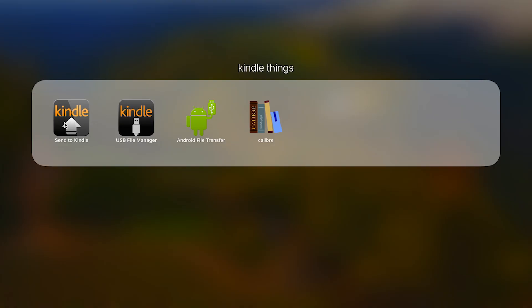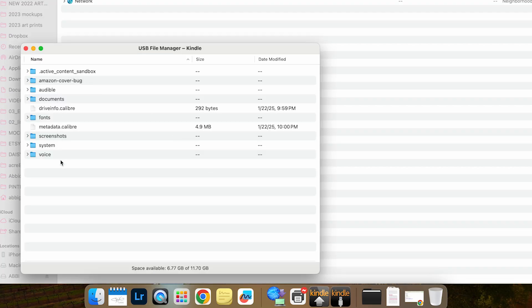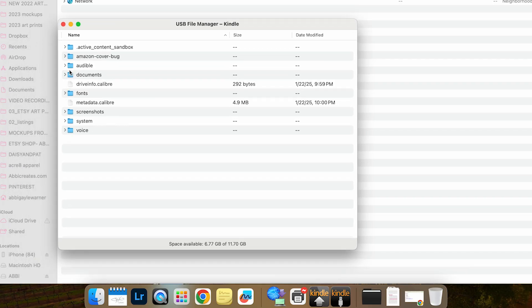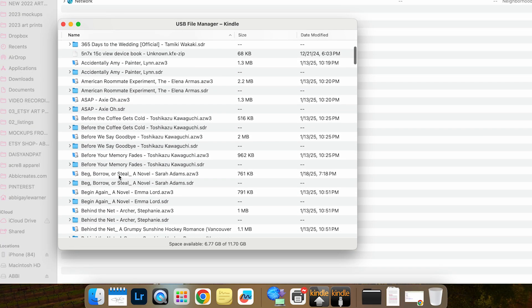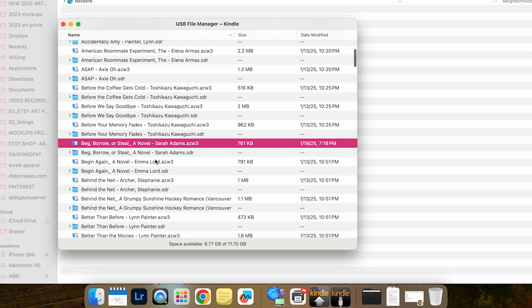Kindle has made two separate apps: one is Send to Kindle, which lets you send files to your device directly on your computer or via the Kindle website — though I don't think this works for older Kindles. Then you've got Kindle USB File Manager, which is essentially the exact same thing as Android File Transfer — they're the exact same app, one made by Kindle and one by Android. If I open that up with my Kindle connected, it gives me the same file structure and format. Opening up the documents folder, you can see all my books again in AZW3 format. They're there — you can get your files.